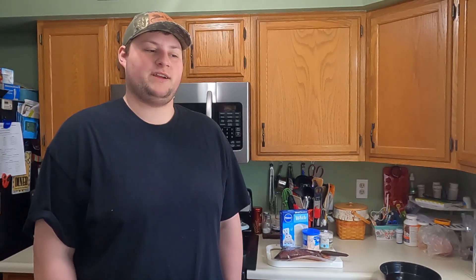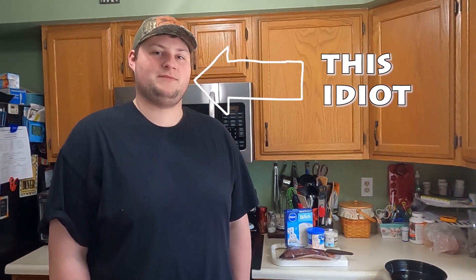So if you clicked on this video because of the thumbnail and the title, you're probably like, what idiot would put venison in a cupcake? Well, you're looking at him.